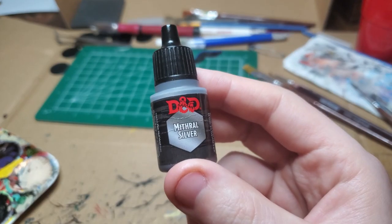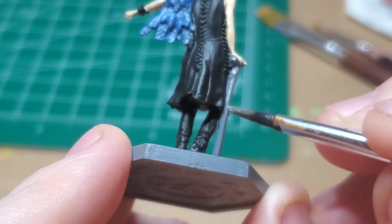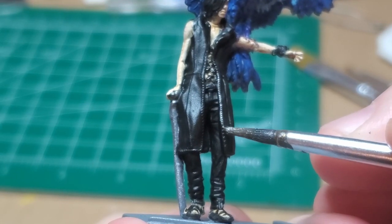With Mythril Silver, I get V's cane and make sure to get his zipper as well. I neglect to get the metallic part of his belt buckle, so be sure to grab that.